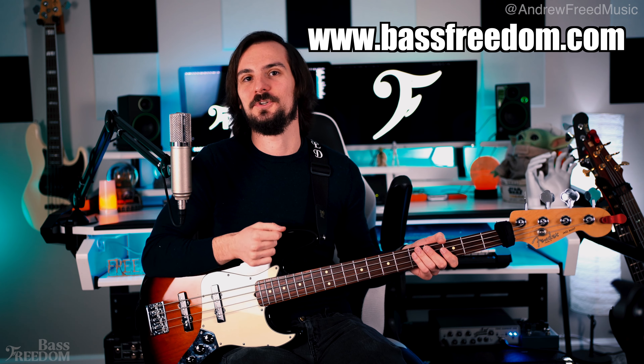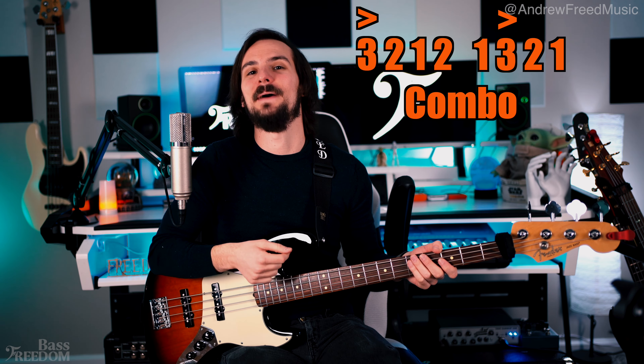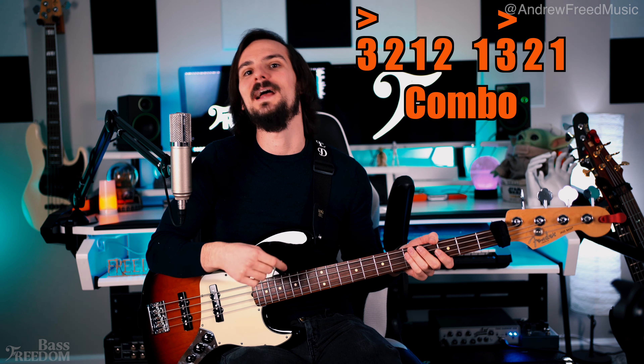If you hop over to Bass Freedom in the free lessons section, you can get the tab or transcription of some of these exercises. What I just did here was start to incorporate the combo of notes — this is when it's next level. It really messes with your brain and you really got to wrap your head around it. By mixing notes in with the three fingers and playing four beats with three fingers and different fretted notes, it's really tough. Let's talk about the combo that I'm a big ambassador for — the one that Billy Sheehan commented on my video about.